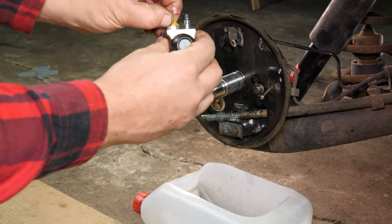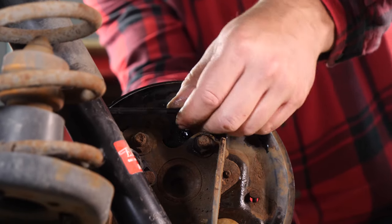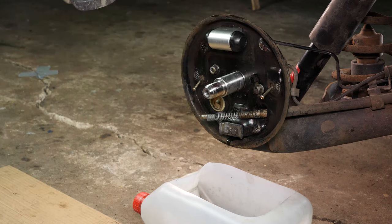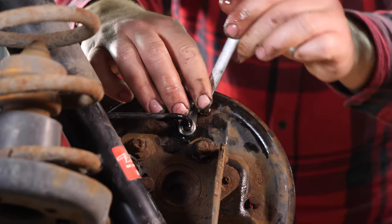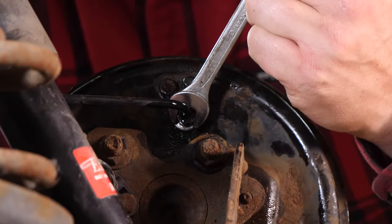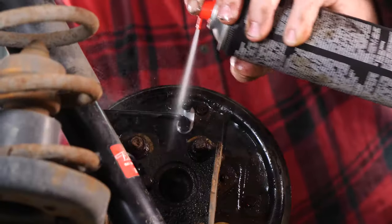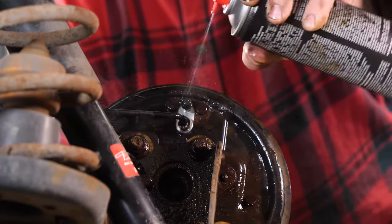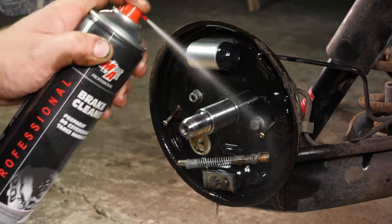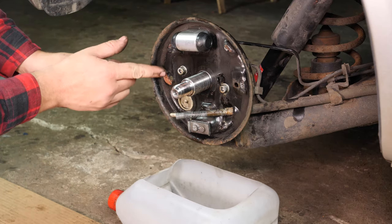You can now put the new brake cylinder in place. Start by installing the brake conduit, then fit the cylinder screws. Start with the complete tightening of the support screws to facilitate the tightening of the brake conduit. Clean it again to remove any liquid which might have come out. Once cleaned and dried, grease the support surfaces for the linings with copper grease.